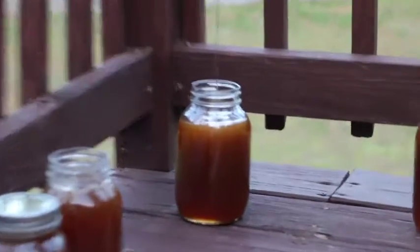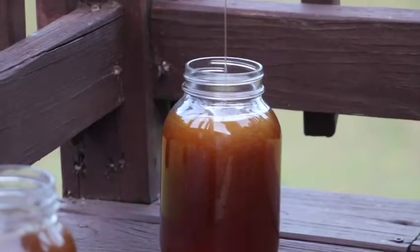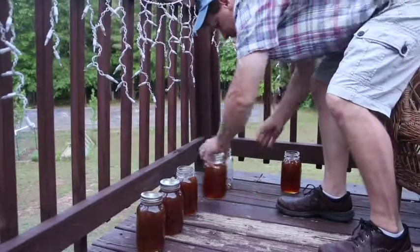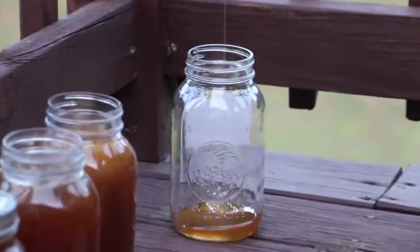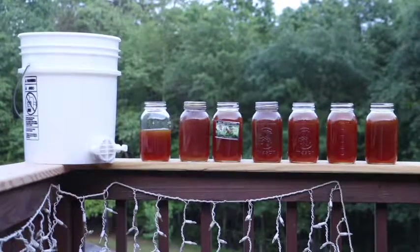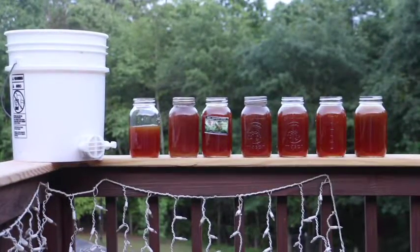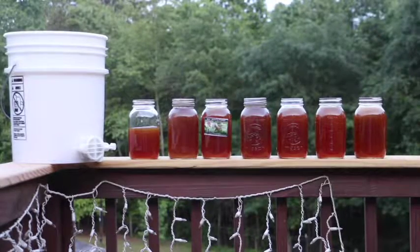It's going fast — ready, switch jars. I'm going to have to tilt that a little bit. We got about six and a half jars, almost seven jars — not bad, and it didn't take very long at all. That's how you extract honey without an extractor.